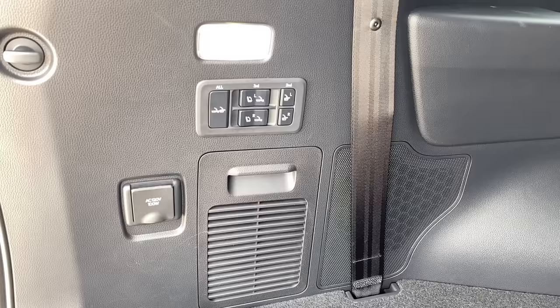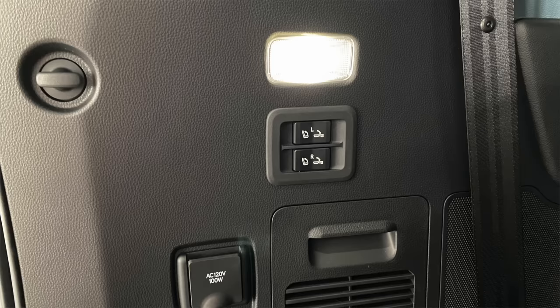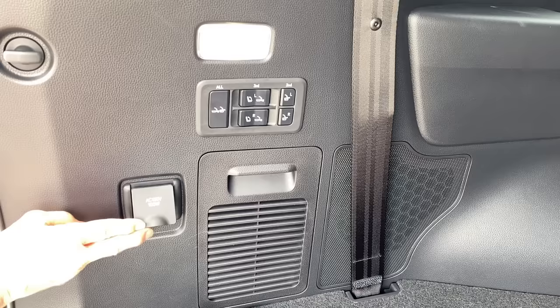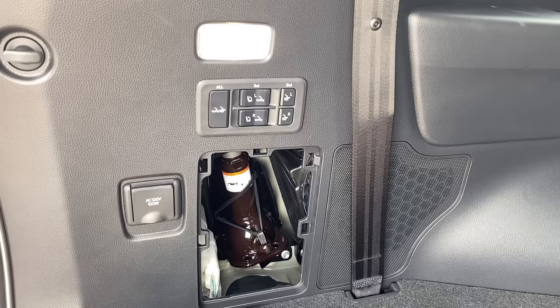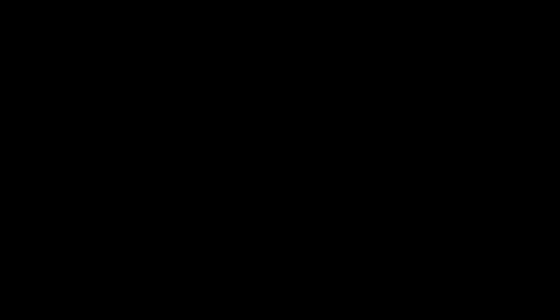On the left-hand side of the cargo area, you have a light that turns on automatically when the rear door is open, plus button configurations to operate power seats — the buttons vary depending on your package. You also have a 120-volt AC outlet, and behind a vented door is access to the jack for changing a tire. The jack is hooked in and tightened to prevent noise while driving, so make sure to restore it the same way.